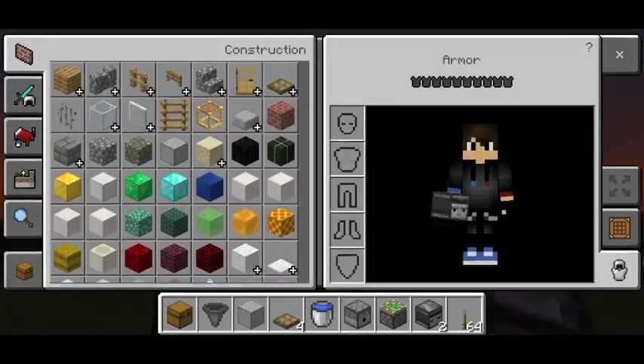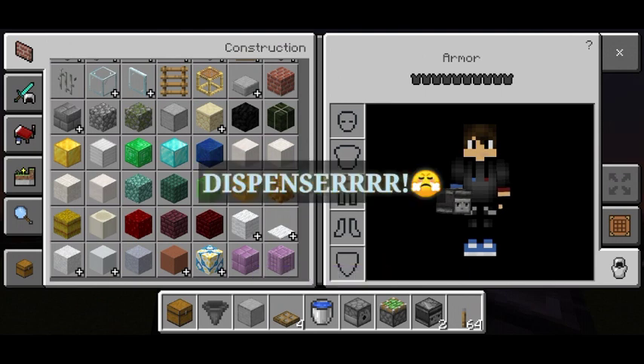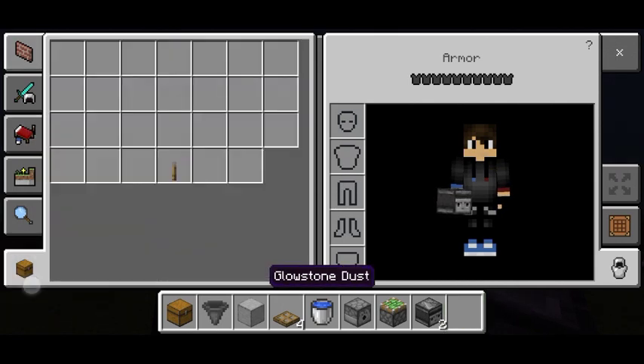This is the purpose of the trapdoor here. And then one dispenser — make sure it's a dispenser, not a dropper. One sticky piston, two observers, and only one lever. One lever only guys. So that's how simple it is.